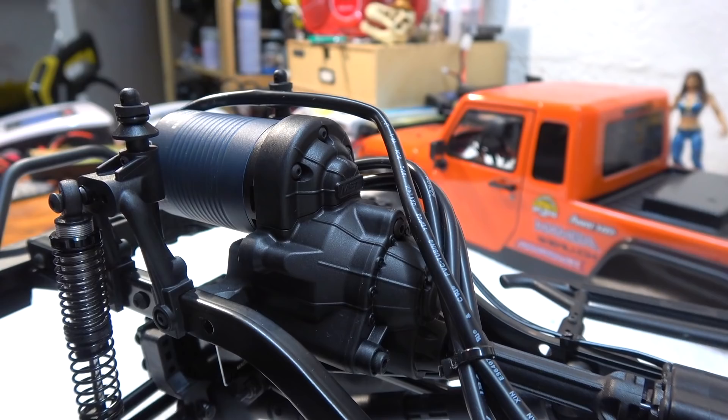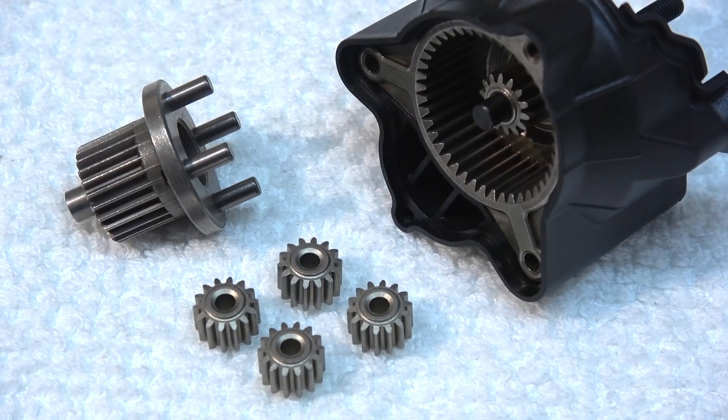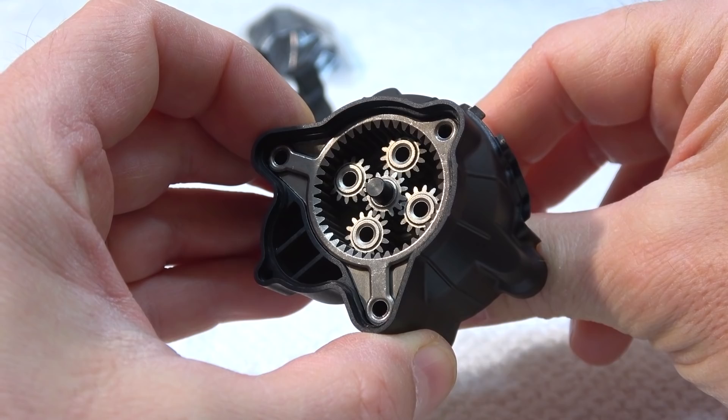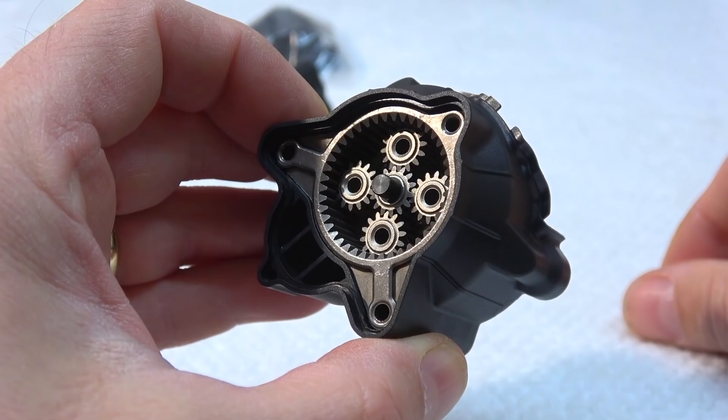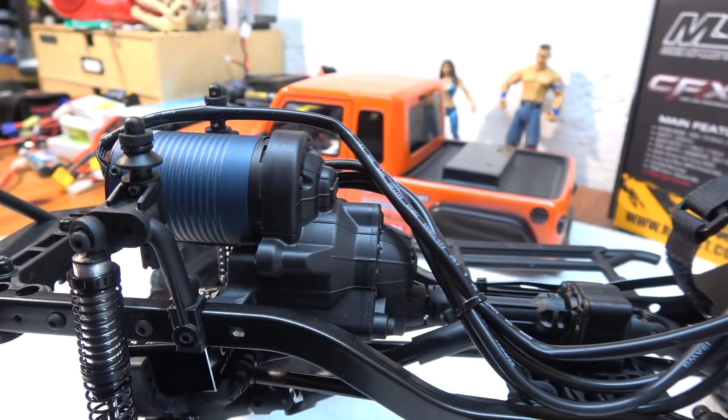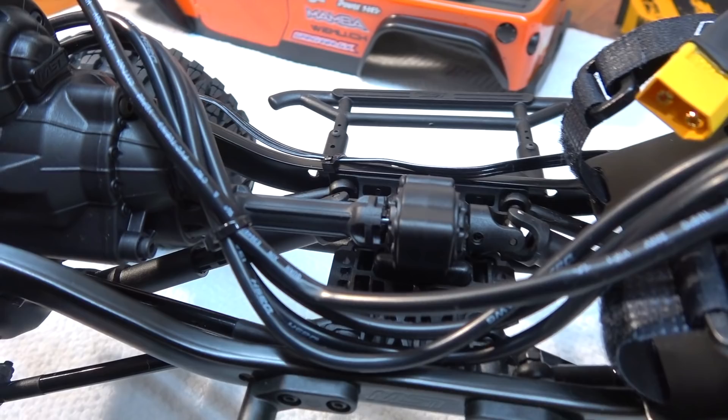Here you can see how this kind of gear works. It's very good — it brings a big gear reduction and the force spreads over these four gear wheels. Because the torque is not only on one gear wheel, this kind of transmission is very strong and durable. After this gearbox, the power is transmitted over a short shaft and through the transfer case to the drive shafts. Also an adjustable slipper clutch is installed on the spur gear.